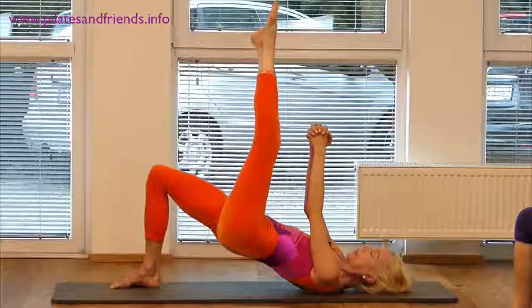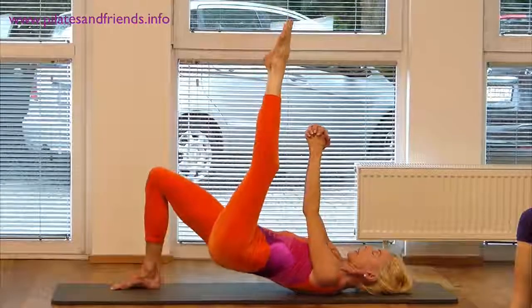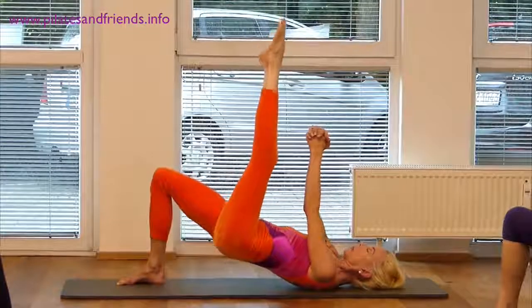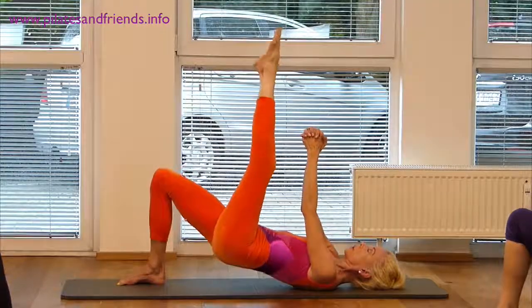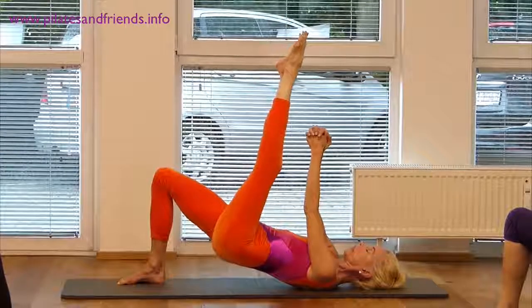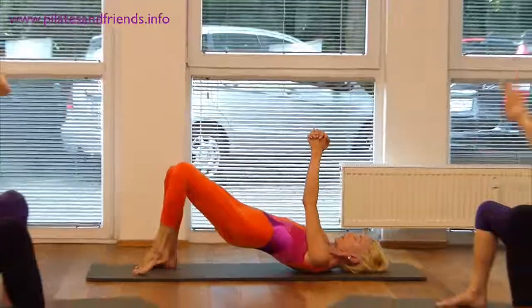Doing your best to lengthen the left side of your waist twice more, aiming your left sitting bone toward your right ankle, pressing your right hand into your left and the left hand into the right. Plant the sole of your left foot.